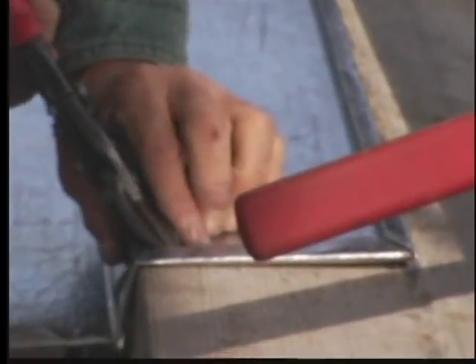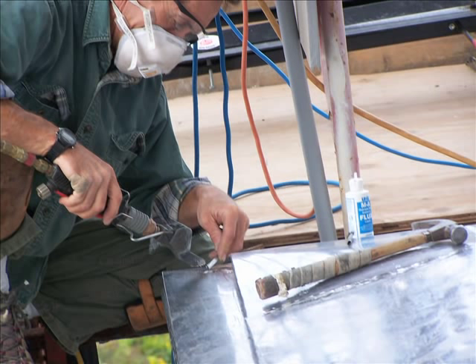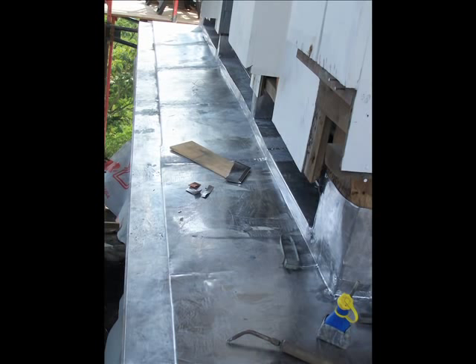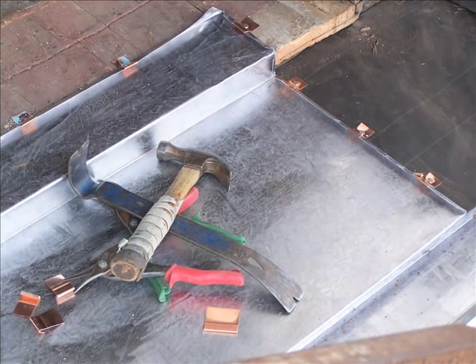The original tower — this would be the level with the bell in it — originally had flashing that went from one side all the way across and down. That had deteriorated because what you're seeing there that's new is exposed to the weather, so we cut back, took the old tin out, and the lead coated copper was incorporated with it. You can see in that picture we incorporated it with the old and sealed it up, resealing all the old stuff.